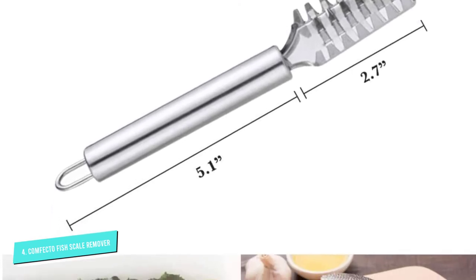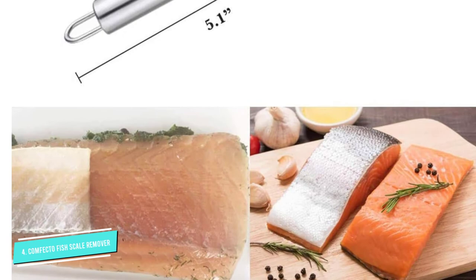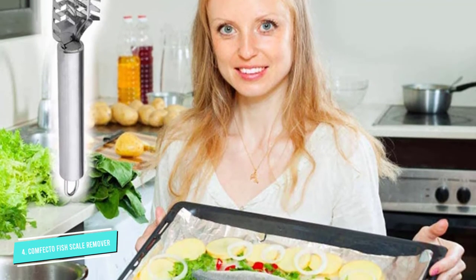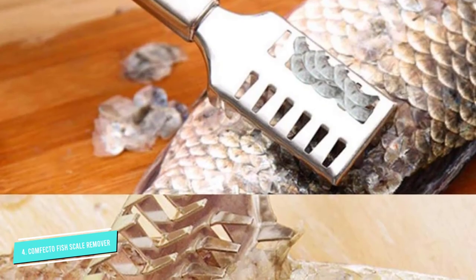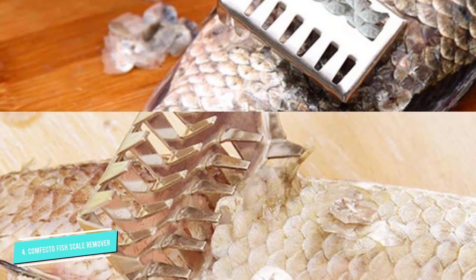The ergonomically designed handle provides a grip that will always be comfortable and firm as you scale each fish. It is relatively easy on the hands, wrists, and arms so that you won't tire out quickly. It also features a hook ring so you can hang it on your kitchen wall and within easy reach. It also holds well in saltwater, so it won't erode quickly even after years of use.